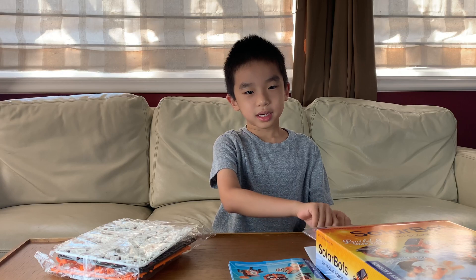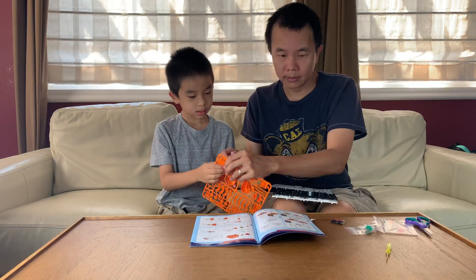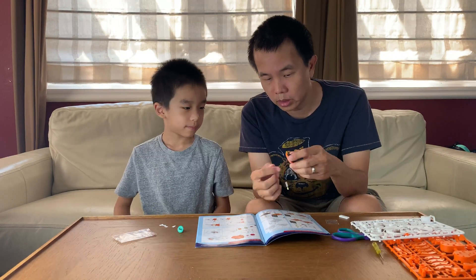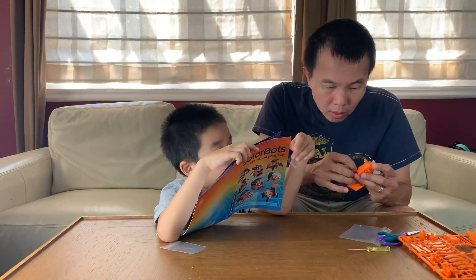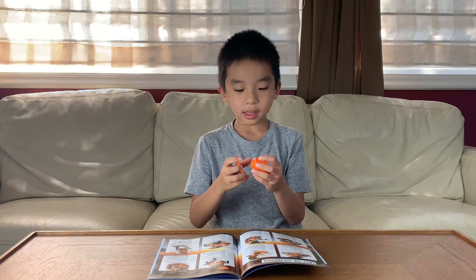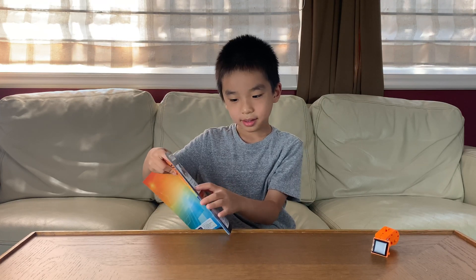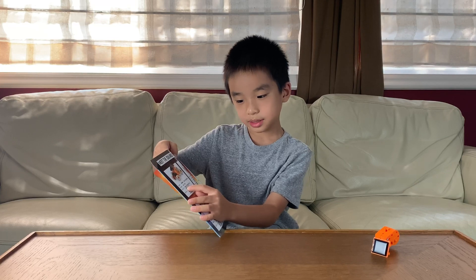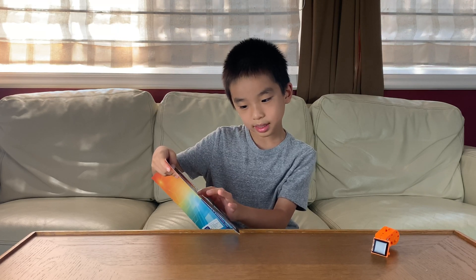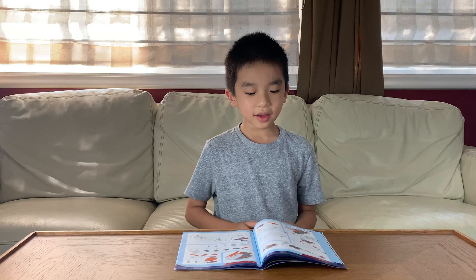Now we're going to put together the solar panel — my dad is going to help me build it. This car is called SolarBot. Its home is salt flats, skills include racing along flat straightaways, and notes: love super sunny days, cruising on sandy beaches, driving really really fast. It has 11 steps.